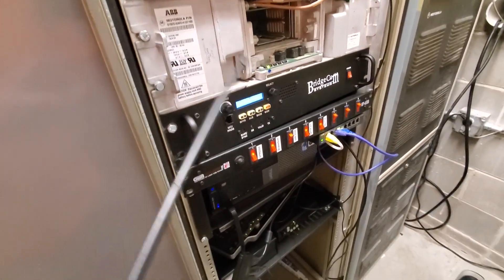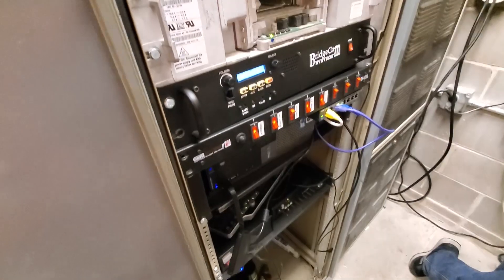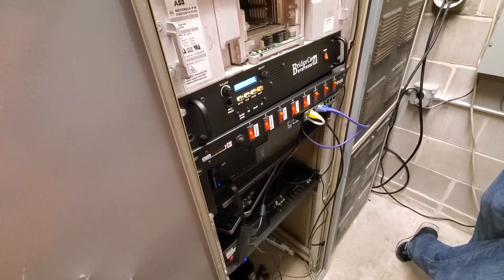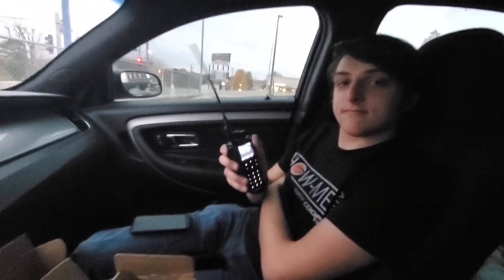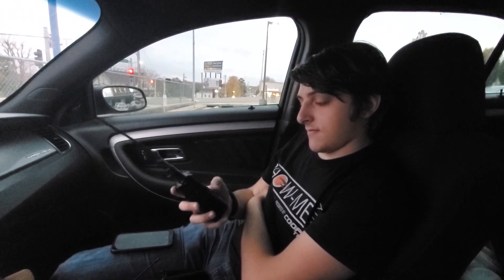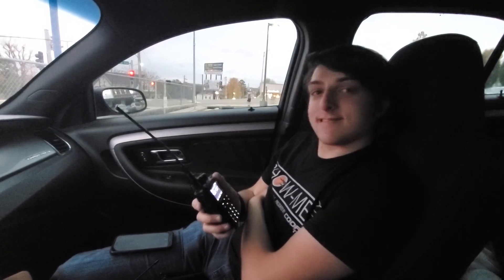I've got the parrot. Now let's go see if we can raise somebody either on worldwide, Texas, or BYRG. Thomas has got his Anytone 868 — he's just getting into DMR. He's a student at Missouri S&T majoring in electrical engineering, and he's just been quickly indoctrinated with a speed course here. So what do you think so far? It's a pretty deep and vast world.